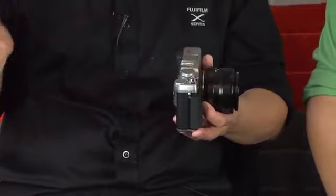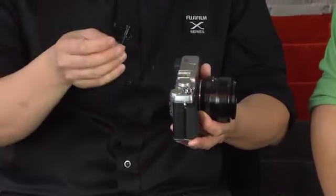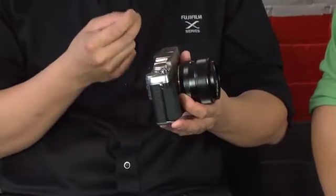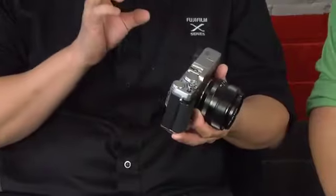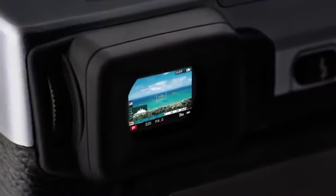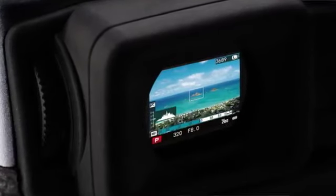Both the X100 and X-Pro1 had a hybrid viewfinder — the X-Pro1 had a multi-viewfinder with a sliding magnification lens to accommodate different lenses. This one only has an EVF option; however, the EVF features an improved OLED display, which gives you richer blacks and better contrast — almost like the human eye. It makes manual focusing much more usable, and it has over 2.3 million pixels, so it's going to be very high resolution.